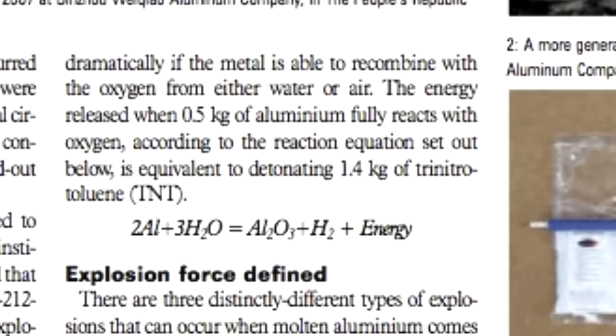Aluminium-water explosions release a comparable amount of energy to their weight in TNT. However, when I was doing this I never actually got it to explode, and was never willing to increase the amount of aluminium I used. This was based mostly on my knowledge of the sodium-water explosion and the knowledge that the aluminium-water explosion releases a comparable amount of energy.